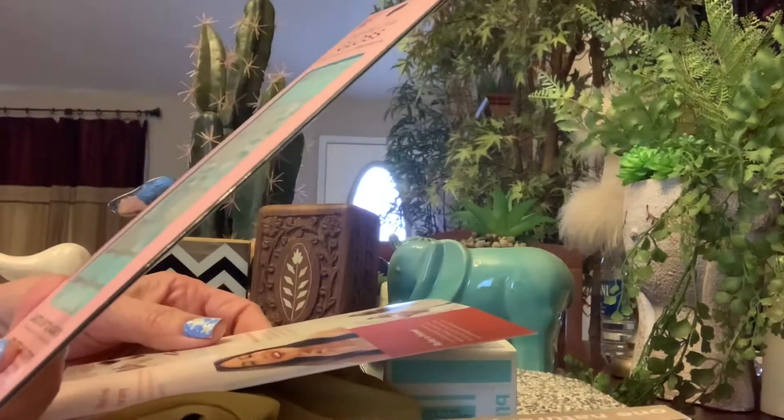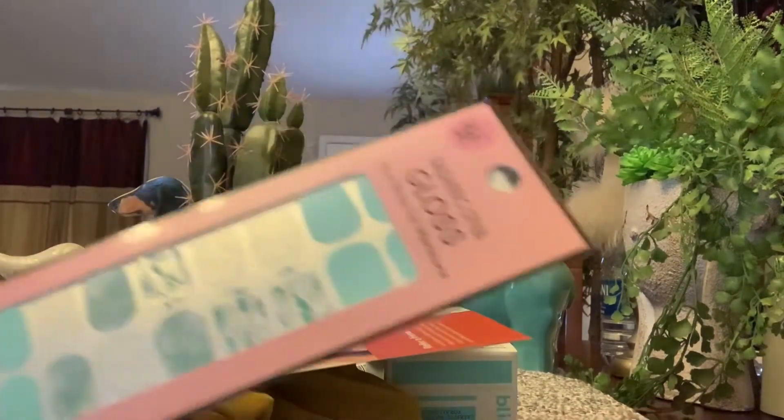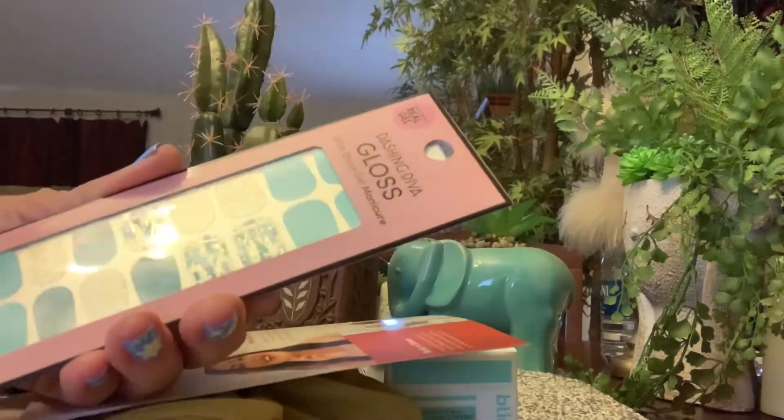We got the Dashing Diva Gloss Ultra Shine Gel Manicure. I love that color so much, don't you?